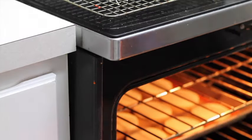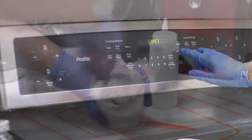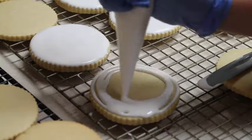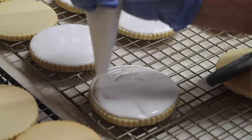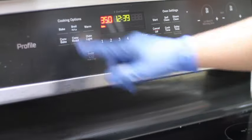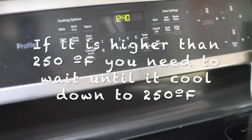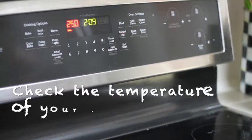For the first method, I like to bake my cookies and when they're done I take them out, let them cool down, and then I turn off the oven. I prepare my royal icing and decorate the cookie. At that time the temperature of your oven will have decreased a lot. Each oven is different, so always double check your oven temperature before placing the cookies back in the oven.